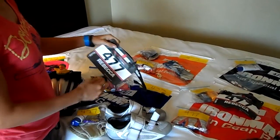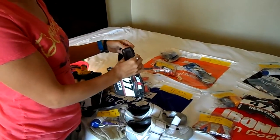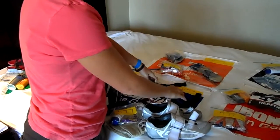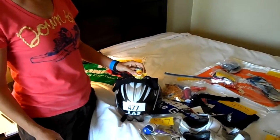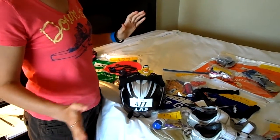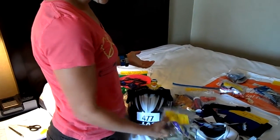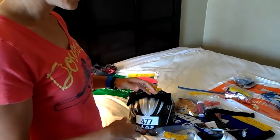I will wear a race belt on the bike, even though it's not required, because I'll have a GPS tracker and that's how I'll attach it. And then, of course, my helmet. Ducky will not be going with me — she's just hanging out here. Pretty much the only thing left in this bag will be the Body Glide and the towel, and the volunteer takes it and I'm off.